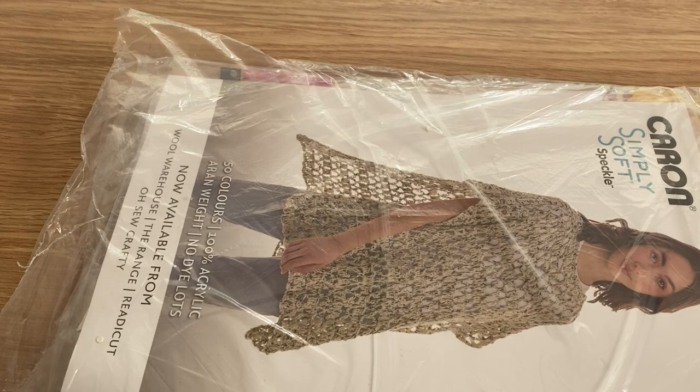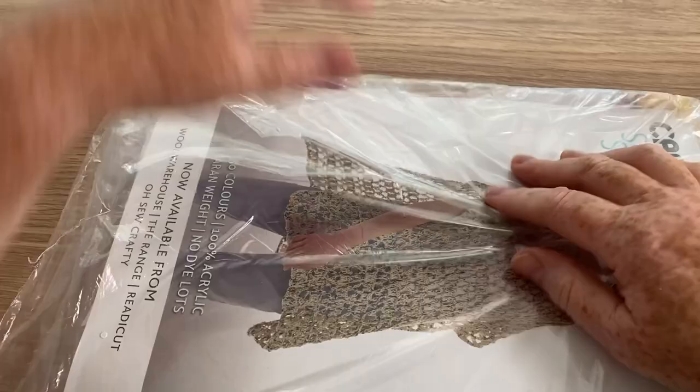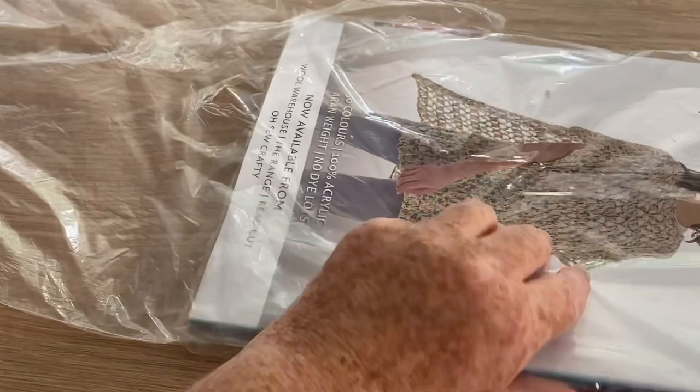Hi everyone, welcome back to Crochet Rocks, it's Tracy, and this is another open with me. If you haven't already, don't forget to hit the subscribe button and the notification bell and you'll be informed when there are new videos — there are lots popping up now on my channel.